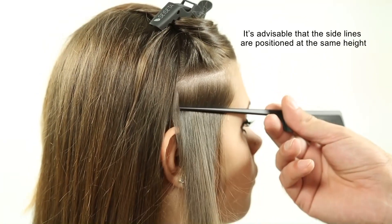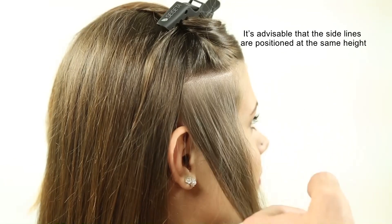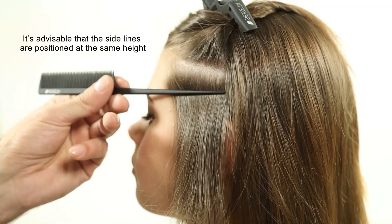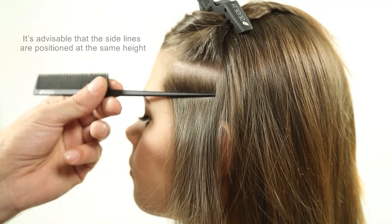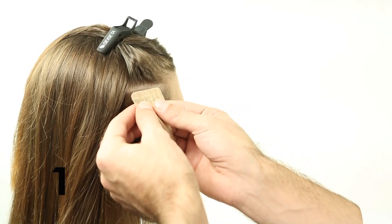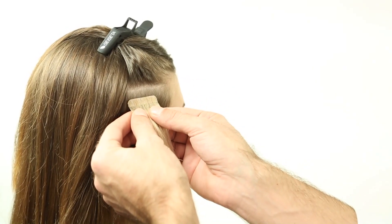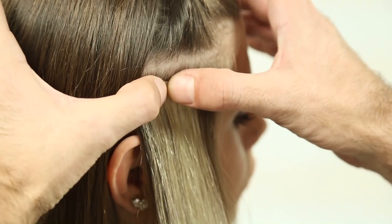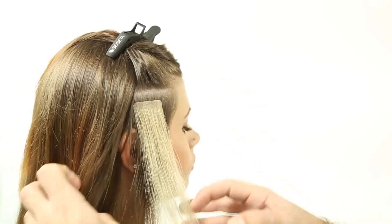It is advisable that the side lines are positioned at the same height for a balanced application. Two to three lines are needed. Begin the application on the side of the head, always starting from the far end to the temples, leaving at least one inch from the hair perimeter.